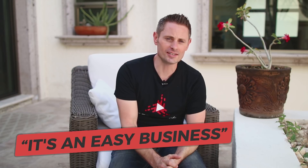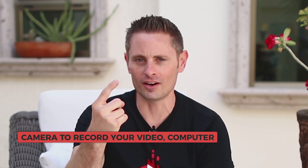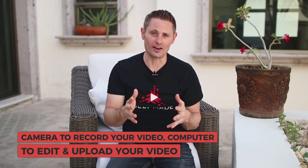Getting started on YouTube is really an easy business. There are really two things that you need: a camera to record your video, and some kind of computer to edit and upload your video to YouTube. Nowadays with smartphones you can actually do a lot of that on the phone itself.